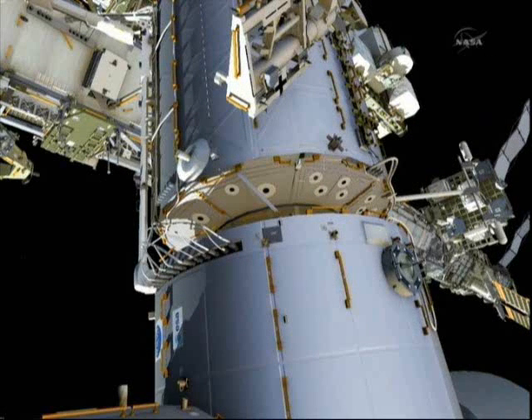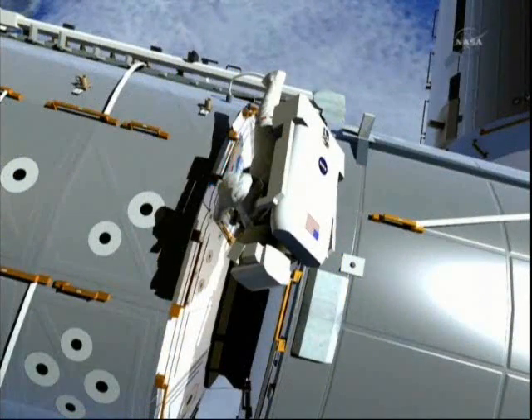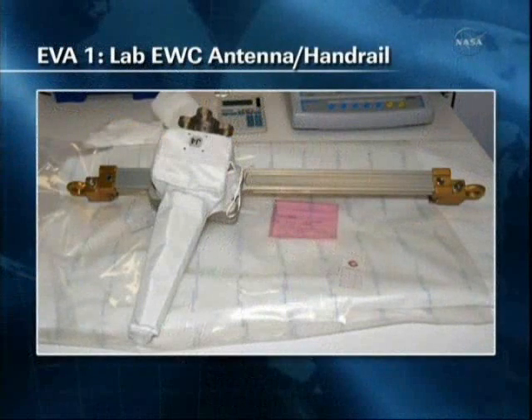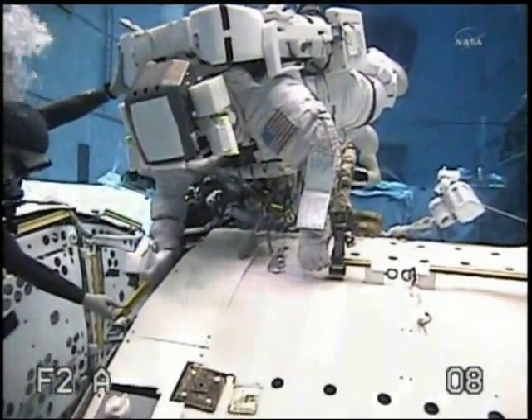Both crew members will then translate over to the U.S. lab/node 2 interface on the nadir side, where they will set up for installing the new antennas. Drew will first set up a medium bag containing the two antennas as well as the octopus of cables. Greg will start his work on the top side of the lab, removing two existing handrails and installing two new handrails that already have the antennas integrated on them — each with two bolts. Here's a flight photo of the antenna integrated on the handrail, and footage from the Neutral Buoyancy Lab of Greg performing this work.